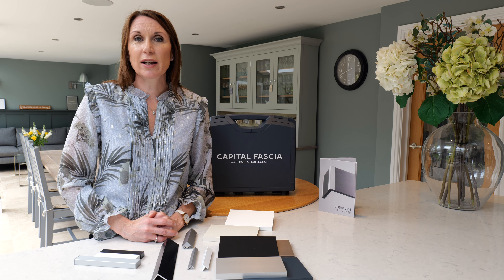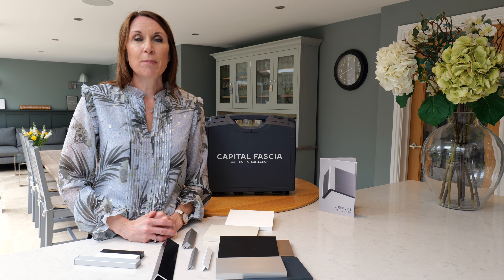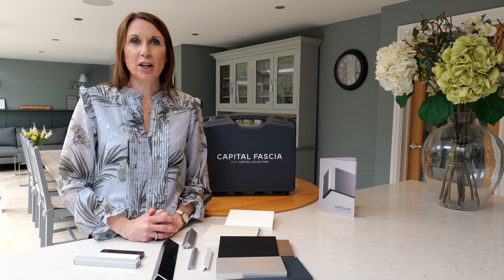All the specification details and dimensions, the user guide and the installation instructions are all on the website, so please do take a look at the Capital Facia product page for further information.